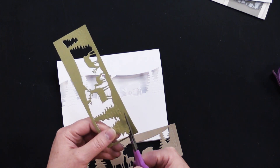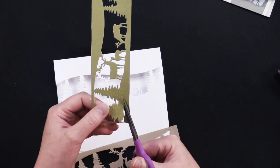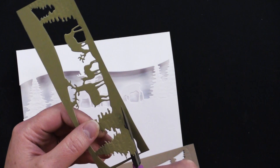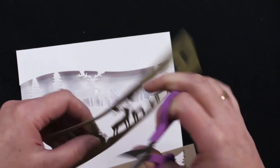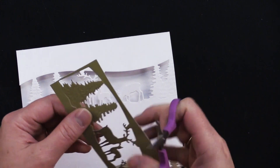Just cutting along the bottom edge there, following that embossed impression, just below the die-cut part. And then cut it even with that top edge like that.